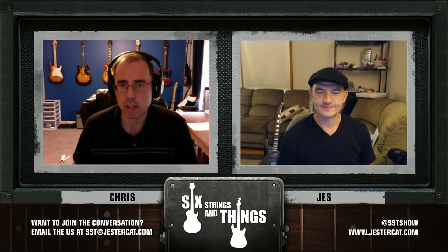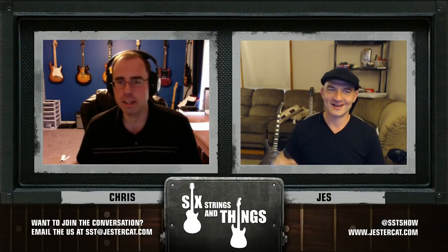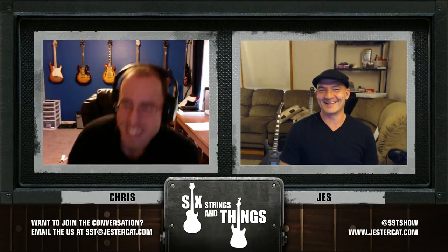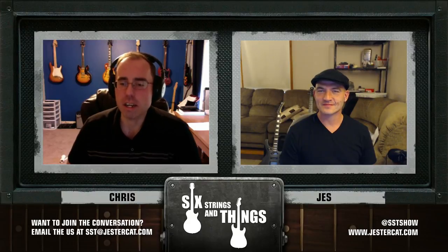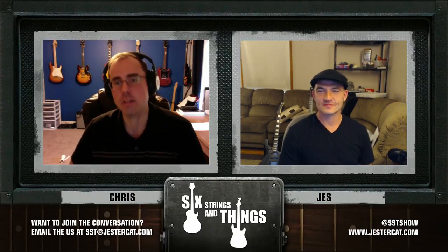I'm Chris. With me tonight is Jesse. What up, dawg? All right — hi. Jesse's super eager to get into this show tonight. So am I, actually. We're going to start off like usual by talking about what we did this week. So Jesse, how about it?